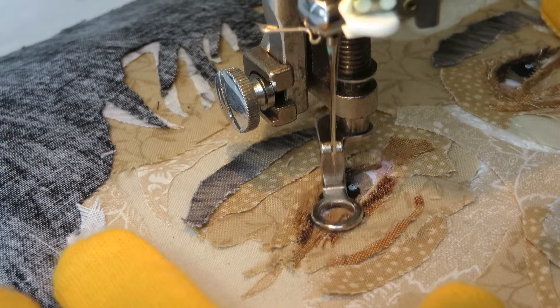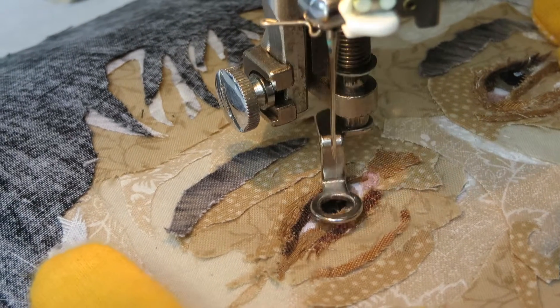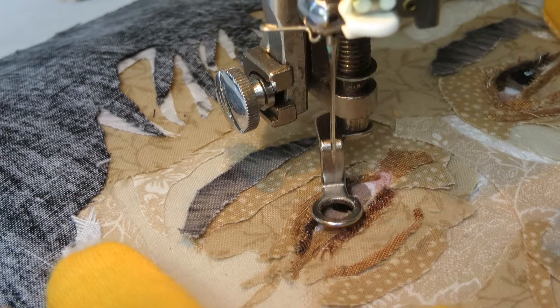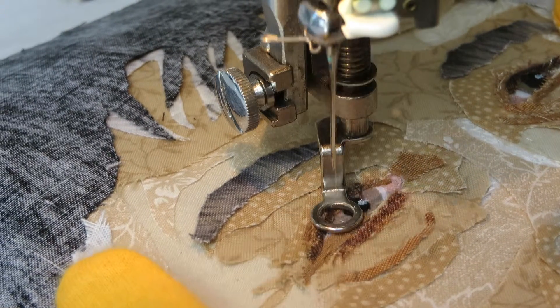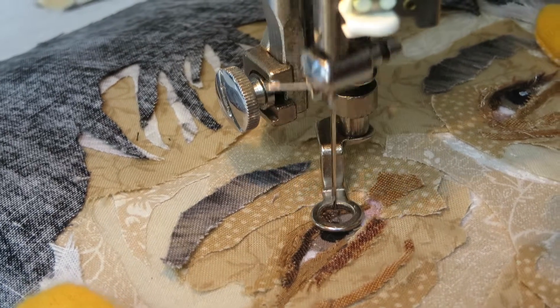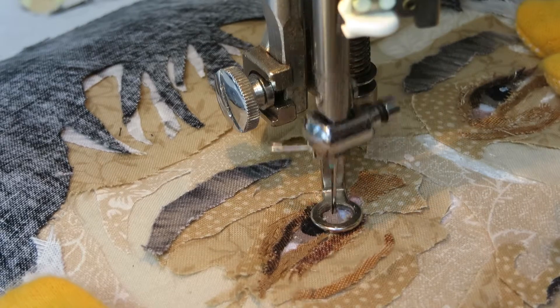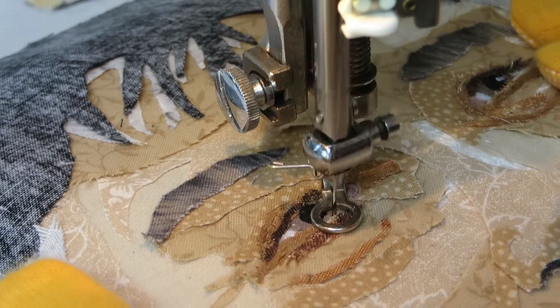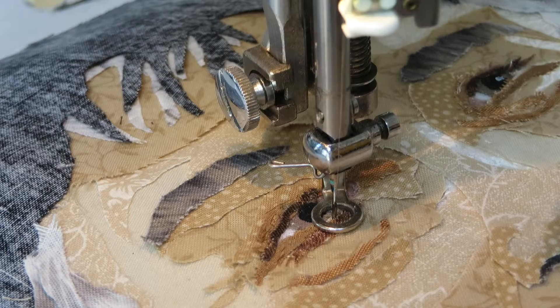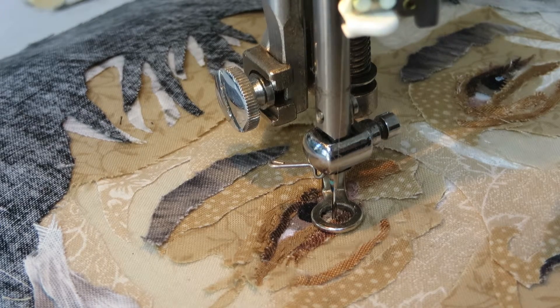Let me do the iris really carefully — a couple stitches there — and stitch it down right here real carefully. And that is all I'm going to do for today. Thanks, bye!